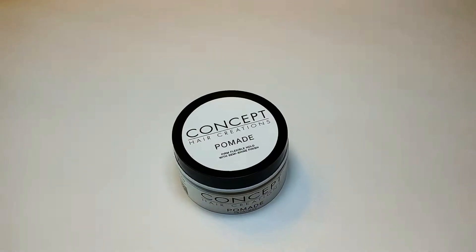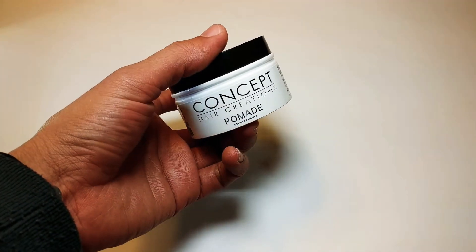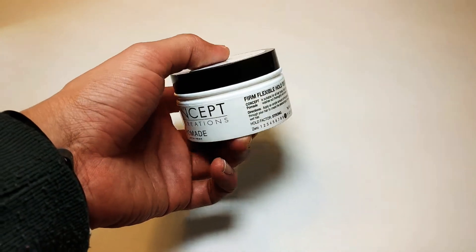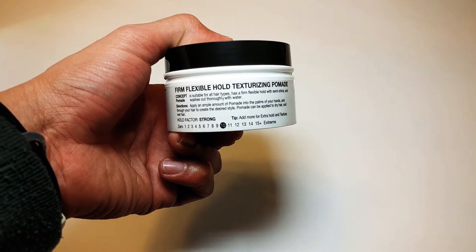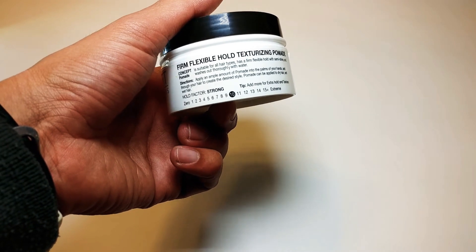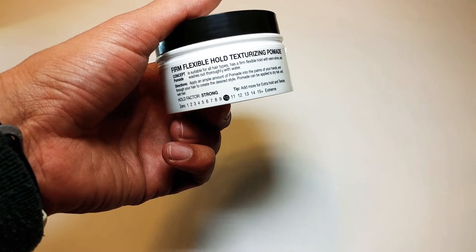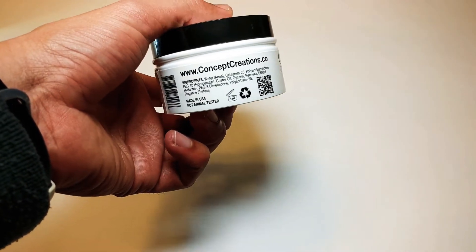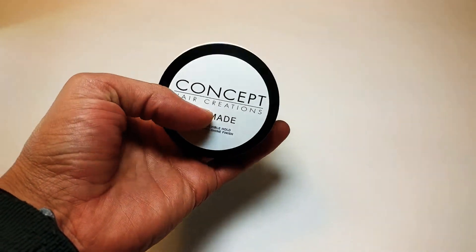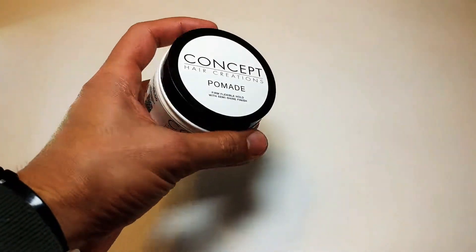Let's talk about the packaging. It is a nice shiny white and black plastic container. The front says 'Concept Hair Creations Pomade' — it's 3.3 ounces. On the side it says 'firm flexible hold texturizing pomade.' It has a number scale from 1 being the least to 15 being extreme, and this one sits at 10, so the hold is supposed to be pretty strong. I really like the packaging — it's elegant and shiny.